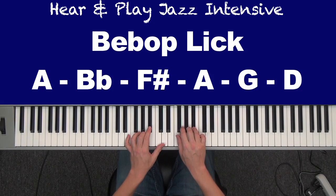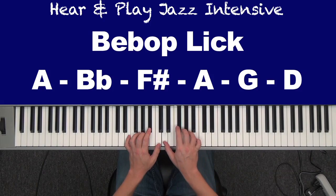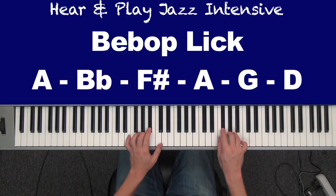A, B flat, F sharp, A — three, four, two, three fingers, right next to each other. A, B flat, F sharp, A. Then A flat, B flat, F sharp, A, and then G, D. I'm going to do it up here: A, B flat, F sharp, A, G, D.